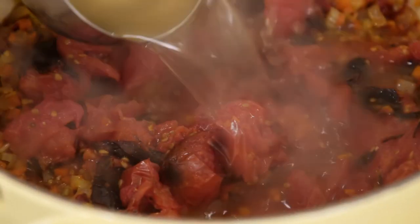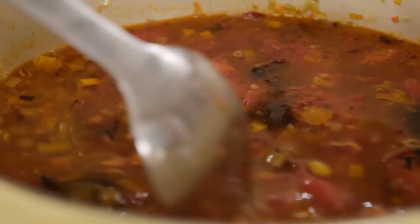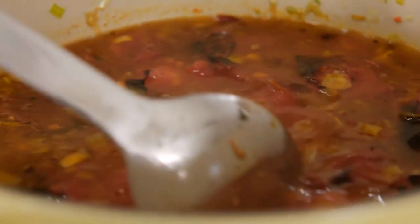Here I have homemade chicken broth, and I'm going to add five cups. I find that chicken broth in this soup sort of mellows everything out. Let this come to a simmer, and I'm going to cook it anywhere from eight to ten minutes.